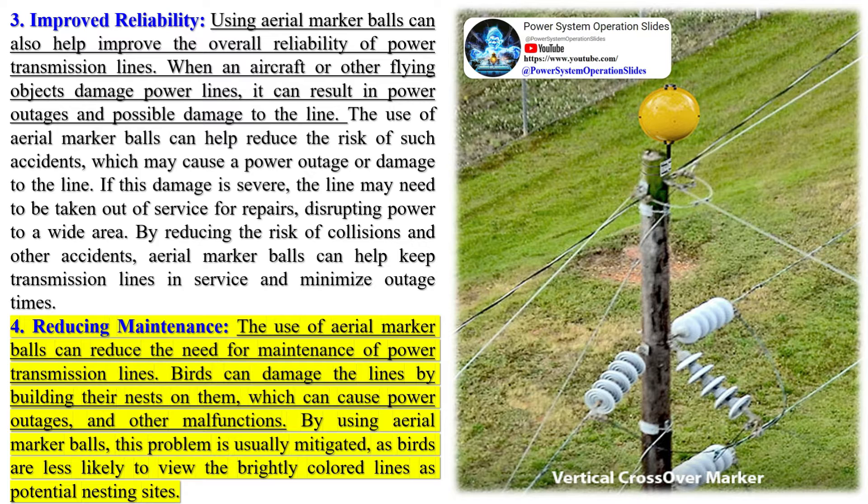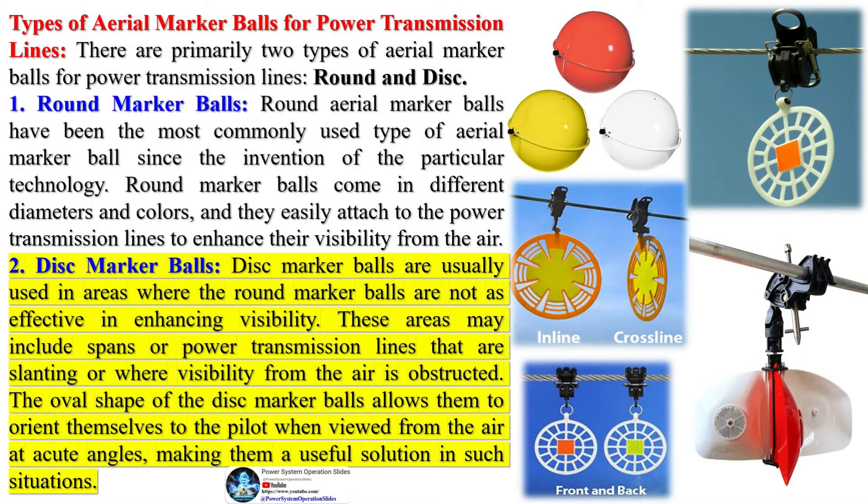The installation of aerial marker balls on power lines is a complex process that traditionally involves technicians either using a helicopter or ropes. The sphere is positioned on the cable by climbing the structure, and the team on the ground maneuvers the ball to the installation location using ropes. The sphere is then closed using a mechanism on the ball. Recent advancements have led to the development of drone robots that can semi-automatically install these marker balls, which is more cost-effective and significantly safer for the technicians involved.